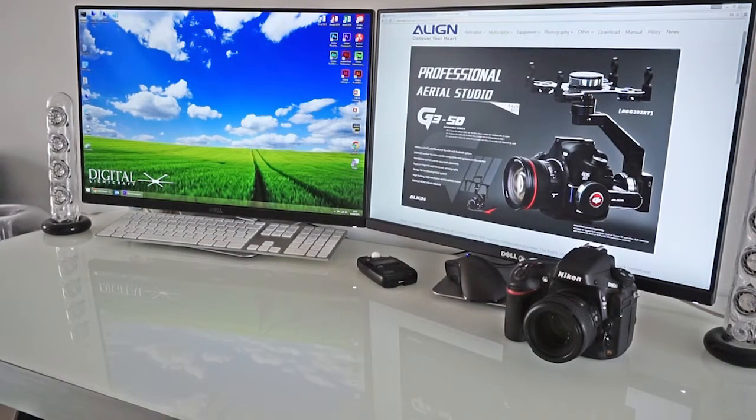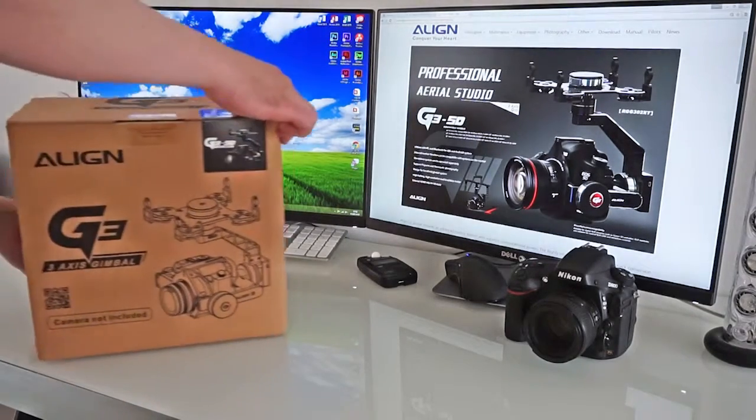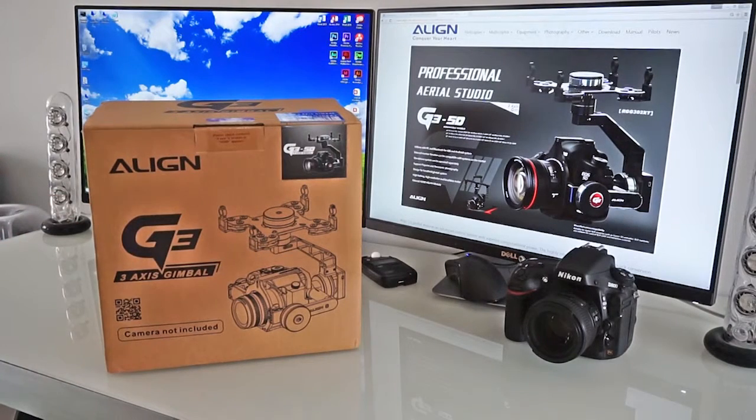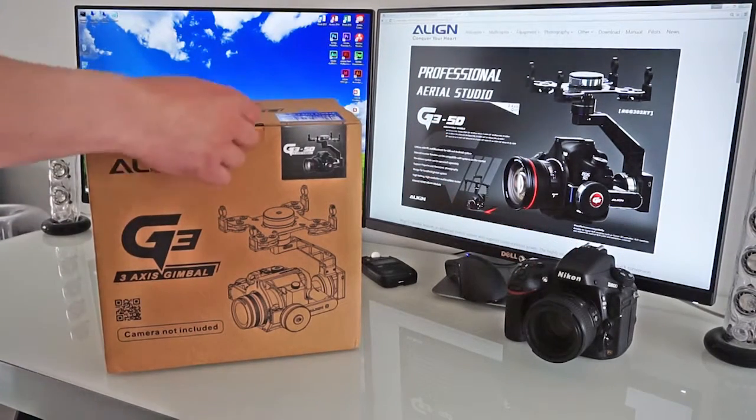Hi guys. So today I'm going to be doing a bit of an unboxing. Now it's not brand new but to me it is. So here we've got the Align G3. This is the 5D one but I'm going to be mounting my D800 on it instead. So let's get to it.